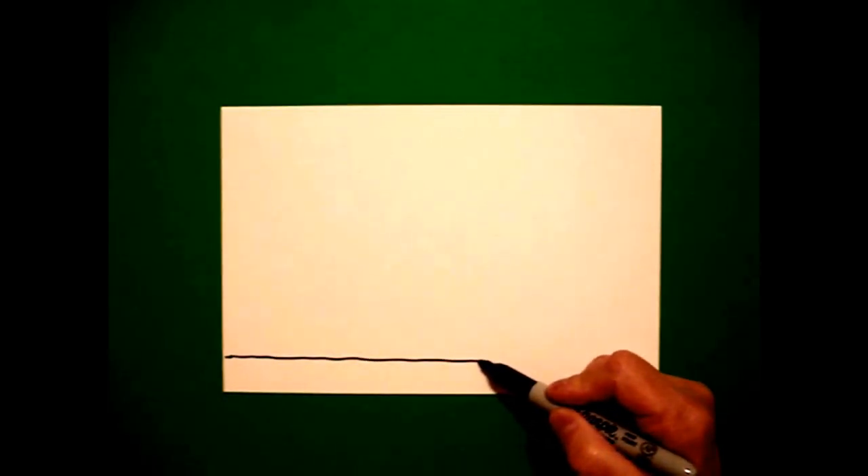Today's project is how to draw the Mission San Juan Capistrano. I'm going to take one finger on the left and put a dot. From that dot, I'm going to draw a slightly wavy line all the way across the bottom of my paper.